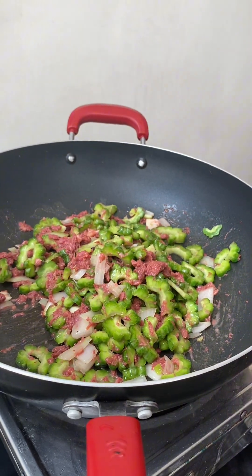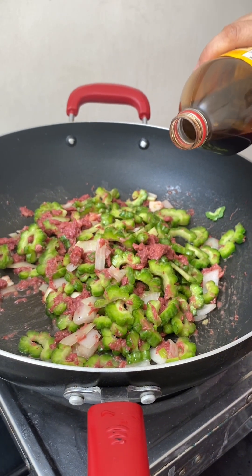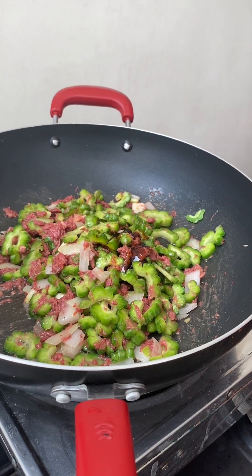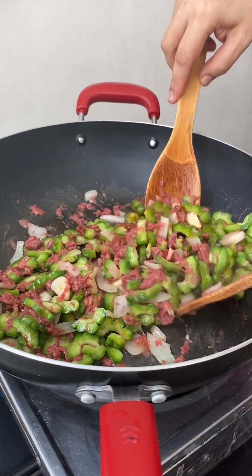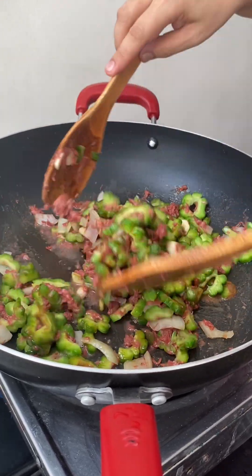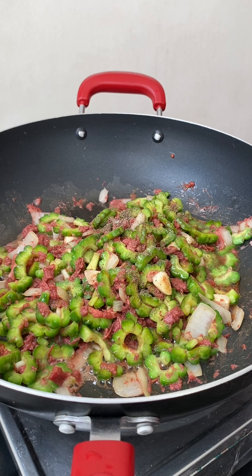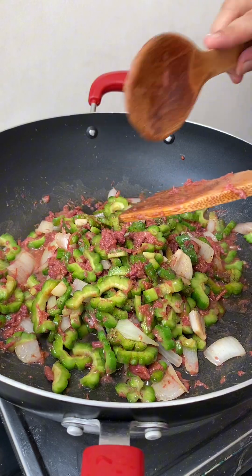Okay guys, we're gonna add a little soy sauce, just a little, and then a little of the oyster sauce also — not so much. Just a pinch of salt for now, okay guys. We're gonna cover this one first.